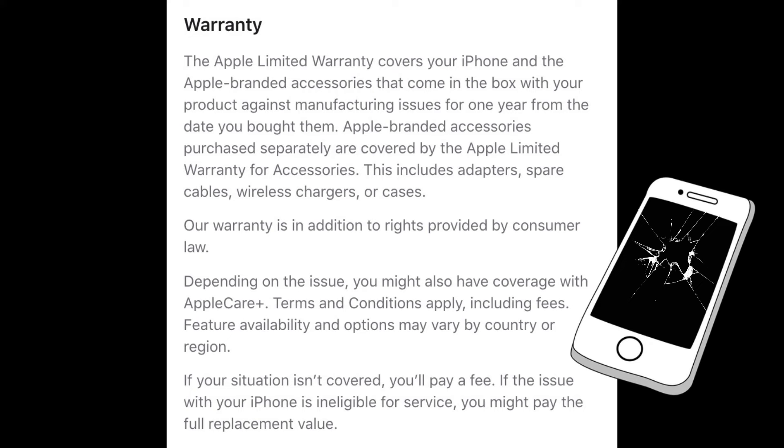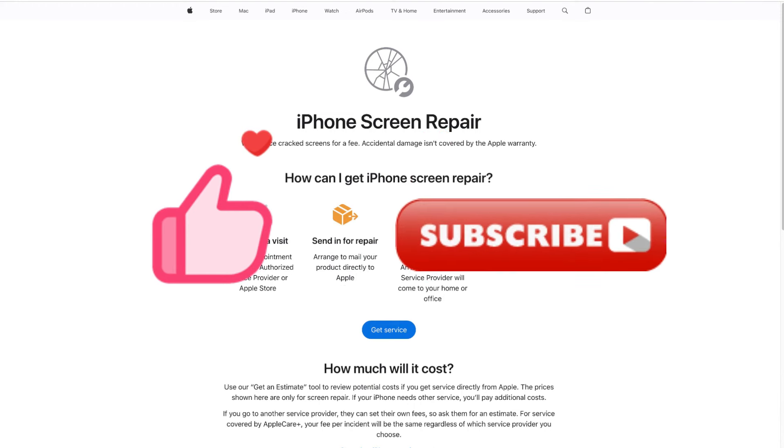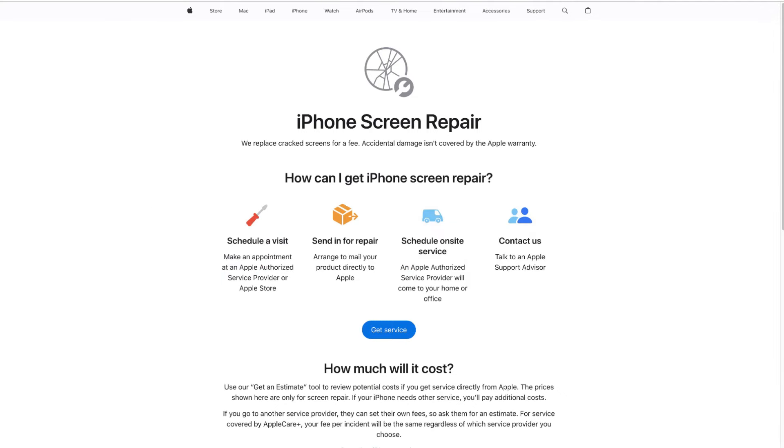If your iPhone is still under warranty, it is recommended that you go to the Apple Store to repair the iPhone screen — this is the best option and won't cost you too much. If you found this video helpful, don't forget to like, subscribe, and ring the bell. Let us know what tutorials you'd like to see next in the comments below. Thanks for watching, see you next time.